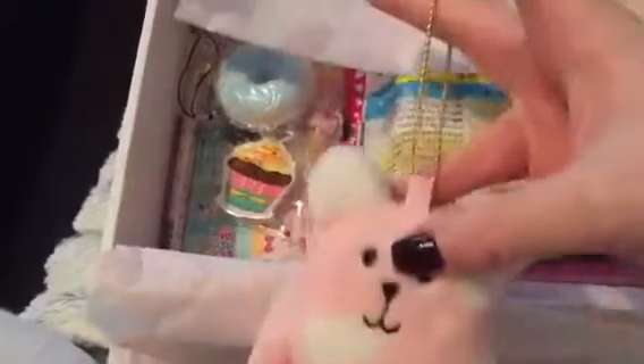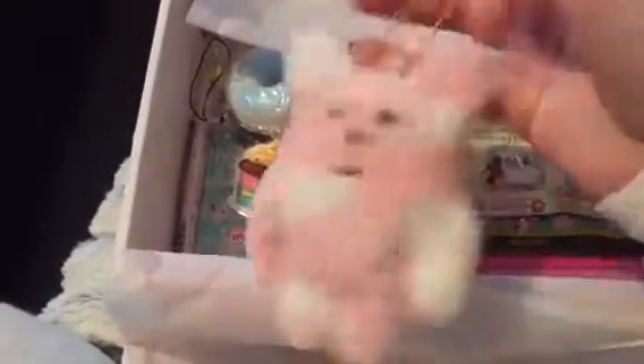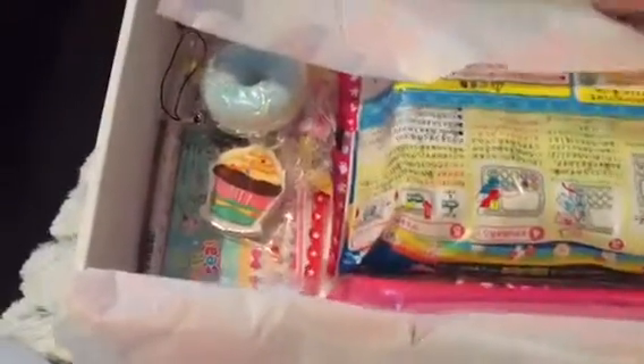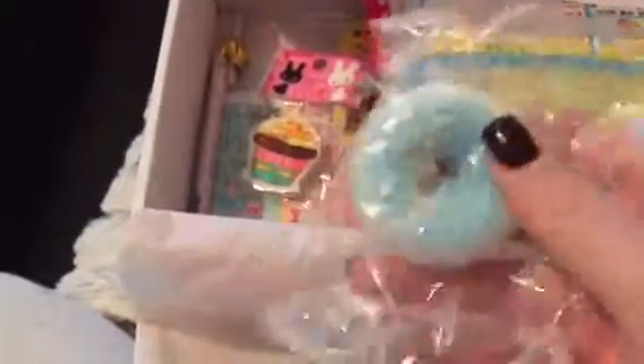The next little thing I've got was this little keychain — it's like a little pink and white teddy thing. The next thing I got was also another keyring chain thing, and it's like this blue squishy donut. I'm sure someone will find a use for that.